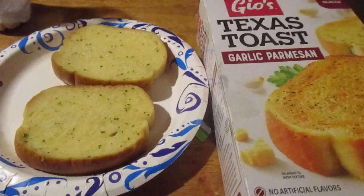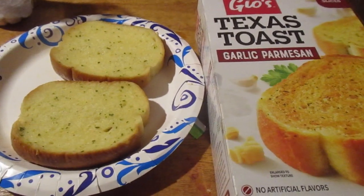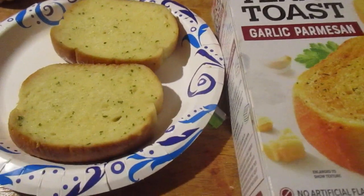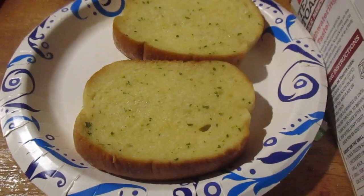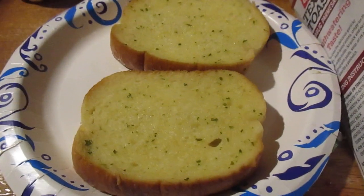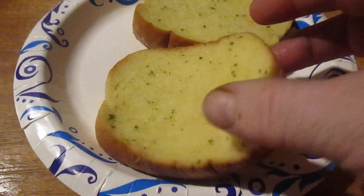Hey, my legion, how are you all doing today? Back with another item from Dollar Tree — this is Geo's Texas Toast Garlic Parmesan Texas Toast. I'm more familiar with that other label. They have six slices; this only has four slices, but for $1.25 it's not too horrible. Usually I microwave these, but they say to put it in the oven.